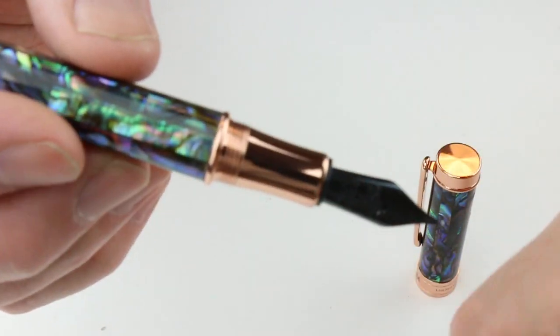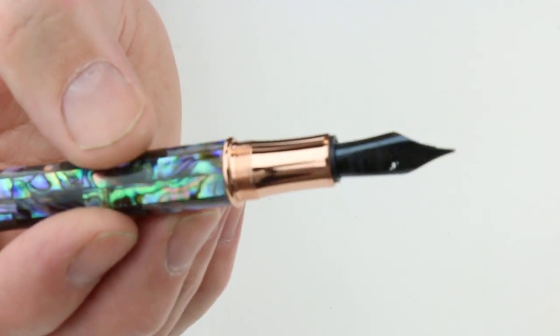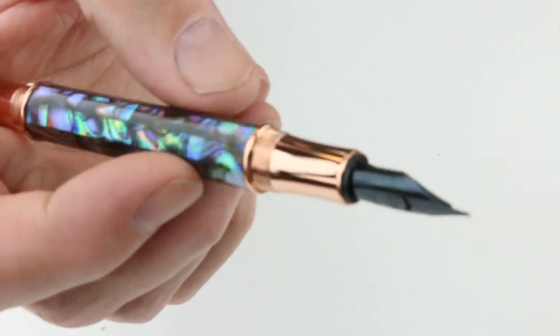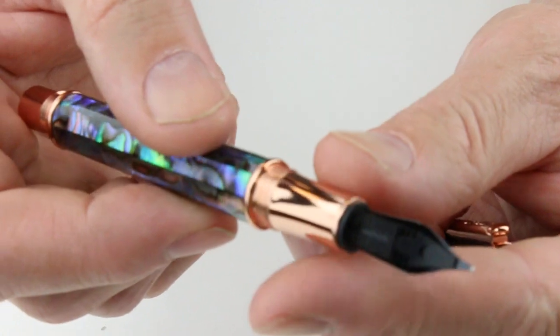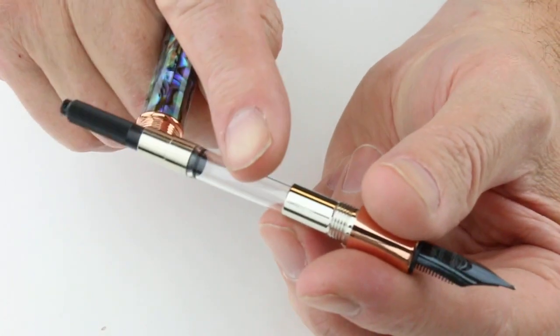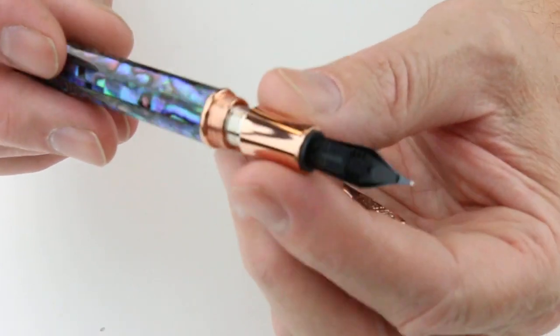It has a matching rose gold section with a black nib — a JOWO nib, stainless steel with a black coating, and a black feed to match. It is a cartridge-converter style pen, so the section unscrews from the barrel. An ink converter is included, and it also comes with a couple of standard international ink cartridges.